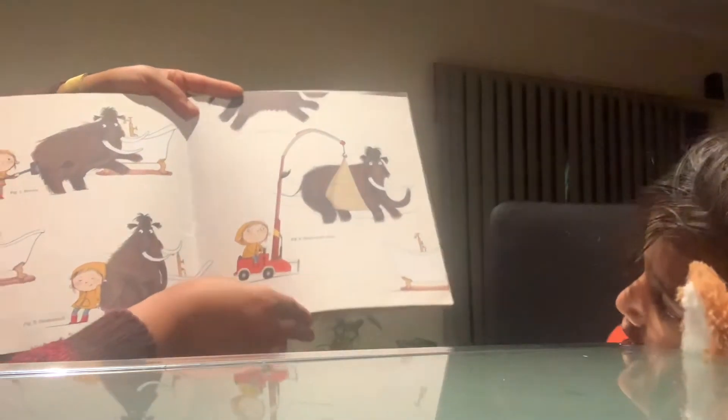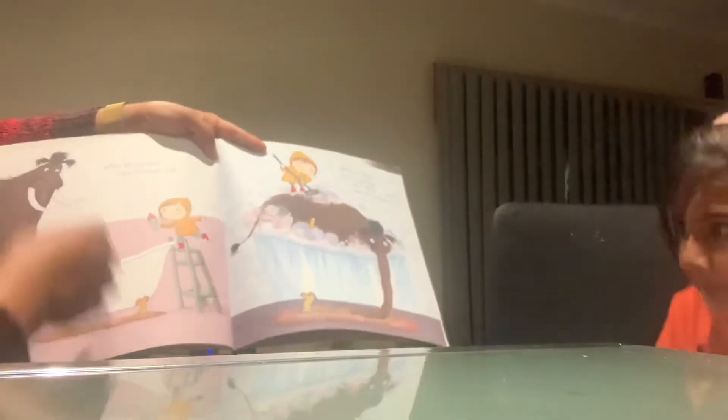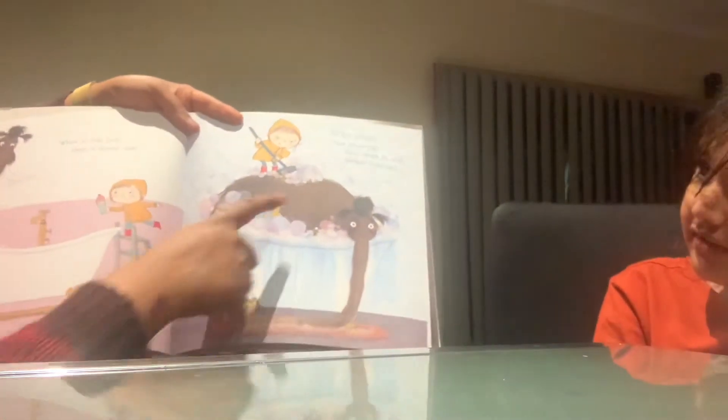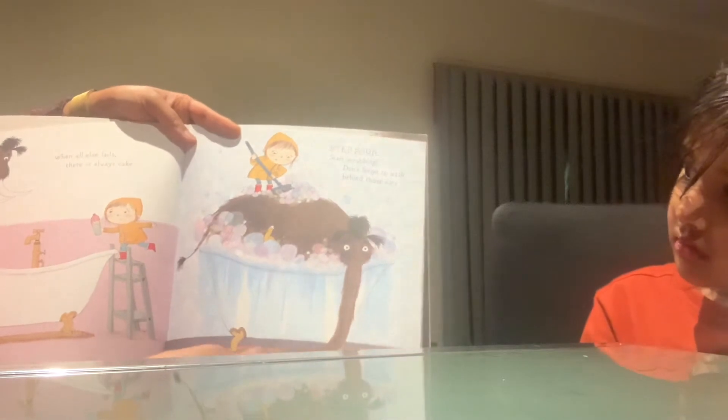Heavy-duty crane — yeah, that's gonna work, that's gonna work! When all else fails, there is always cake. Step 4: Start scrubbing. Don't forget to wash behind those ears.